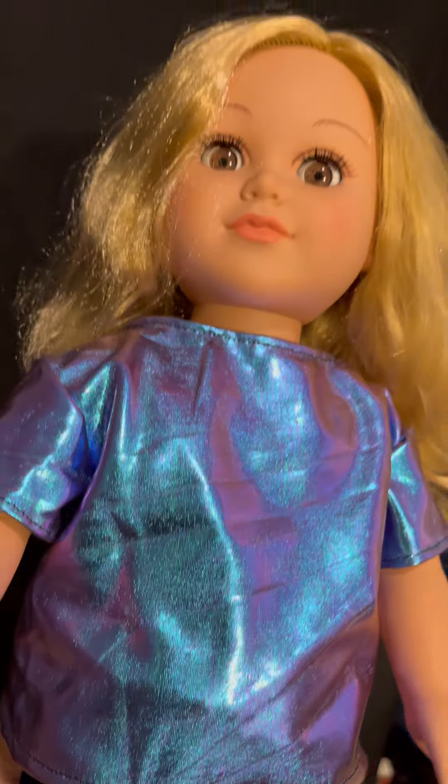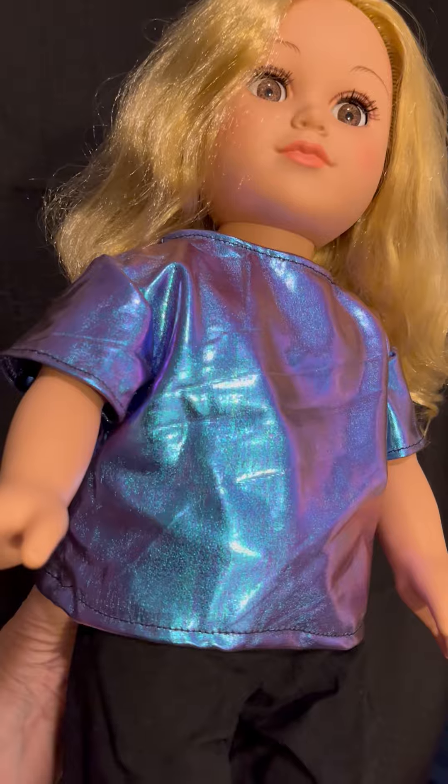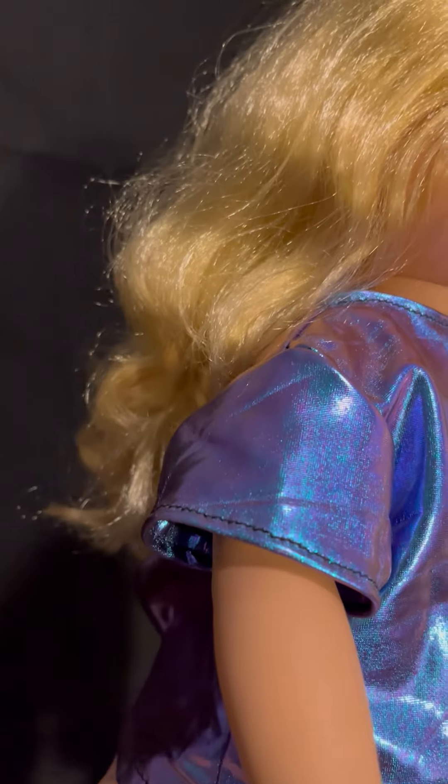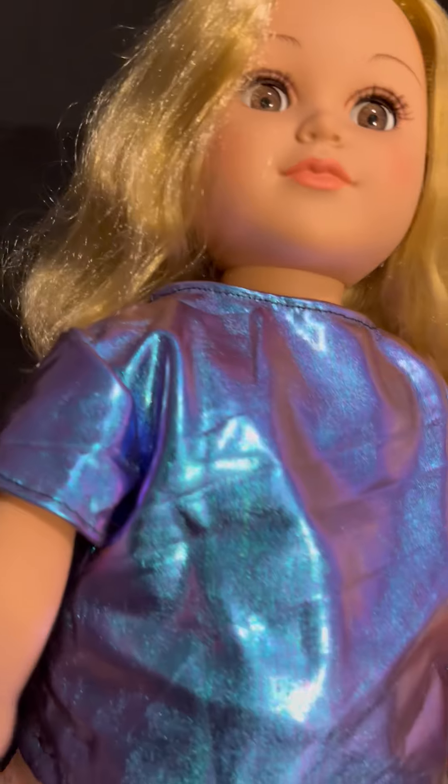Sorry, they were folded so they're a little wrinkled, but I made that. I also made a skirt to go with it. I just wanted to show you that because it's got the little cap sleeves, and it has the Velcro at the back.